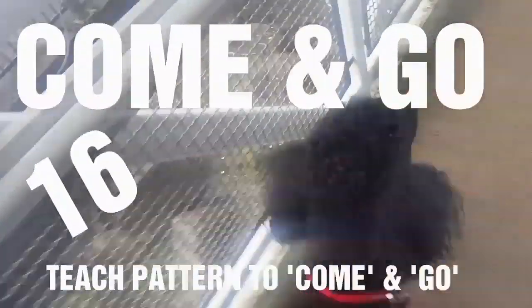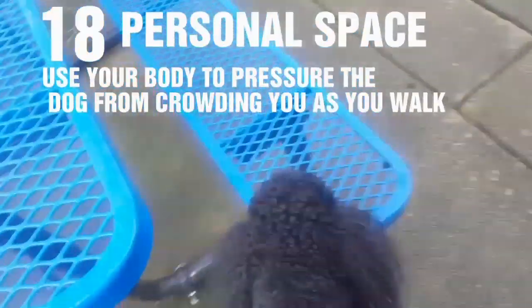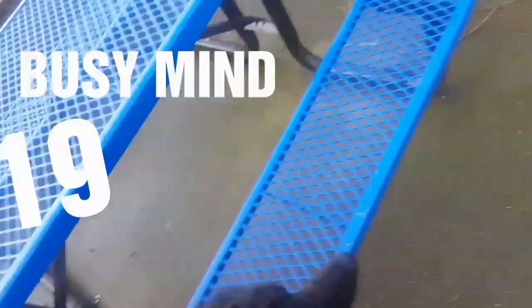Teach him 'over' — to move away from you. Jack, come and sit, then go. We're walking and then you move him into the object so he has to slow down, or he can go up on it.